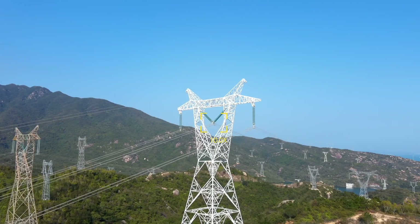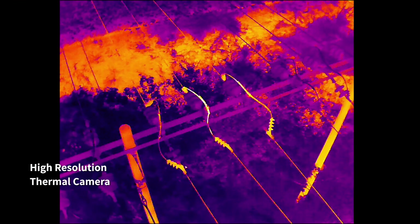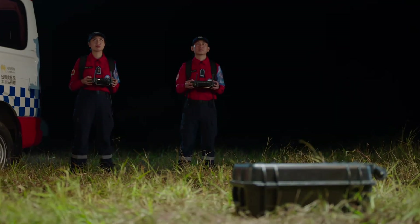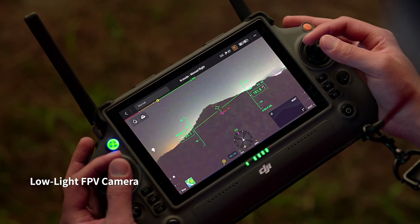With its 200x hybrid zoom camera, you can focus from afar and capture the precise shots you need. Its high-resolution thermal camera efficiently reveals heat sources.